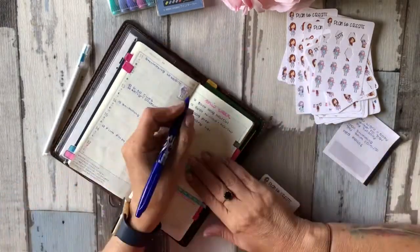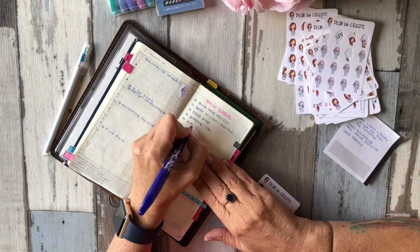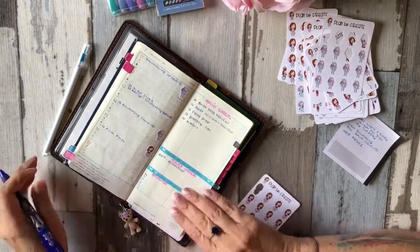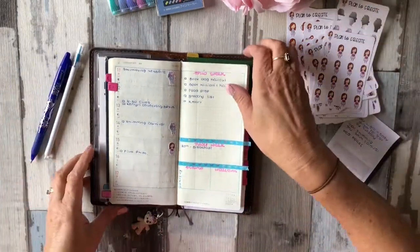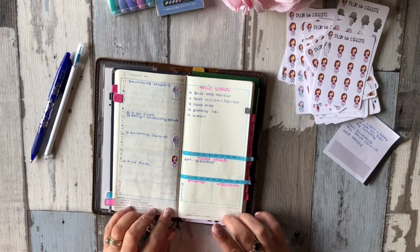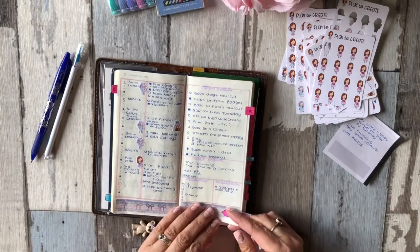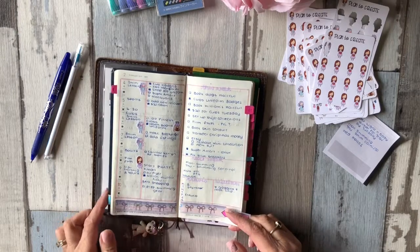I still have to go to Kmart — I've already been to Kmart but what I was after they had run out of. So there you go, that will be the start of this week; no doubt it will fill up quite quickly like the week before.